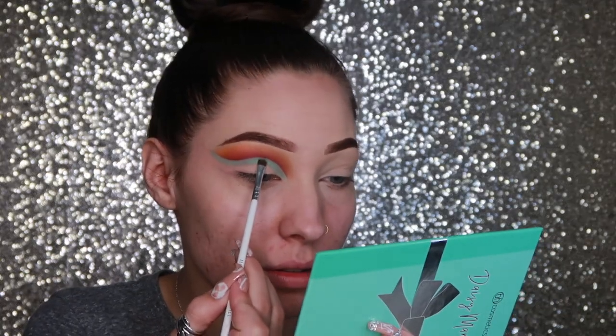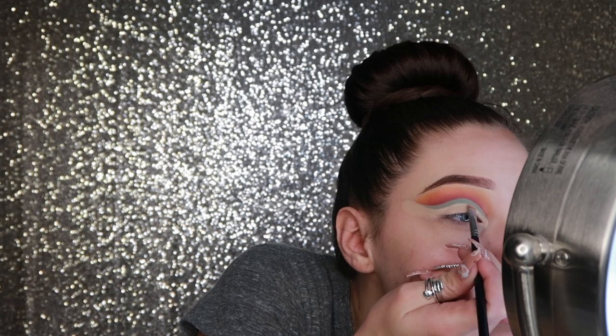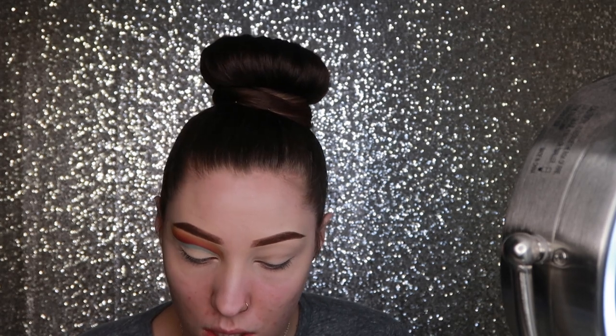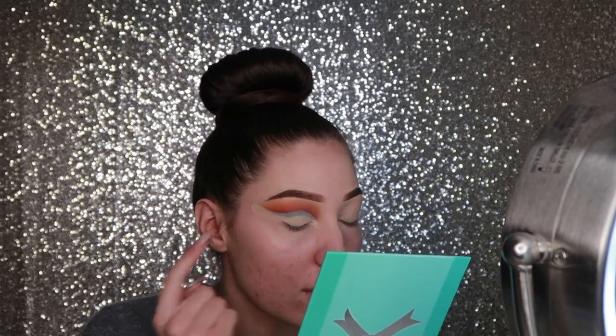Y'all, this is a look — this is so pretty. I legit don't even know what to do with myself right now. Cheers, Daisy — so good job. I'm pleased already. I'm going to cut my crease again just to sharpen that up, and then I honestly don't know what I'm gonna do on the lid, so let's just see what happens. I think I want to go in with the same colors but reversed — yellow, then the orange, then the burgundy.